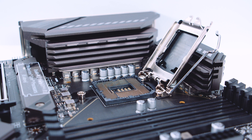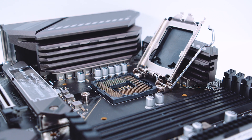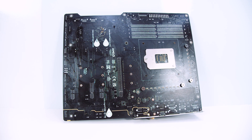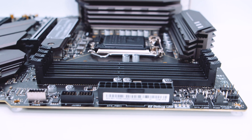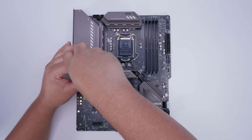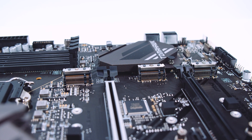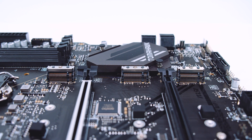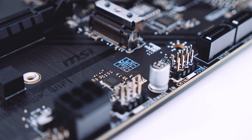This Z590 board uses Intel's LGA 1200 socket supporting 11th gen and 10th gen CPUs, with standard Intel cooler mounting. Flipping the board over, there's not a lot going on, though you'll notice the standard AMD CrossFire logo which is normal for MSI boards. The board has four DDR4 RAM slots supporting up to 128GB at 5333MHz overclocked. Removing the M.2 heatsinks: the top M.2 slot is wired directly to the CPU making it PCIe Gen 4, while the lower two are PCIe Gen 3 and also SATA compatible.